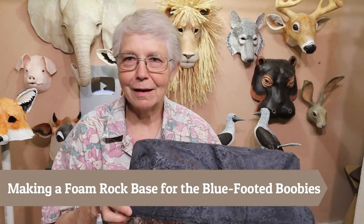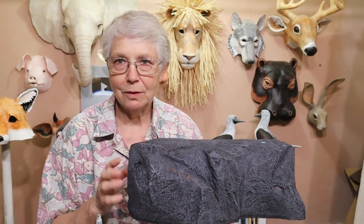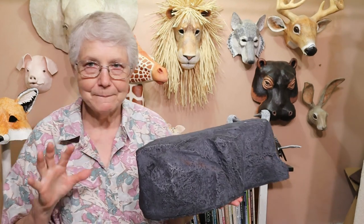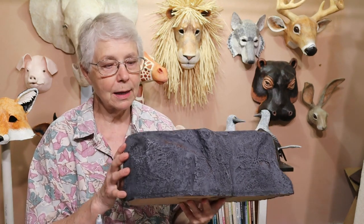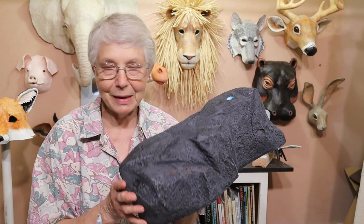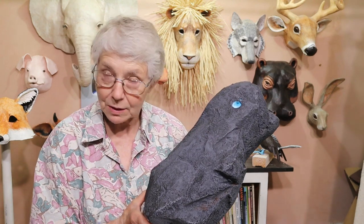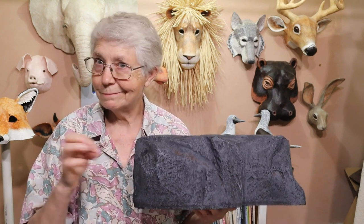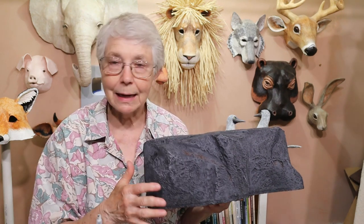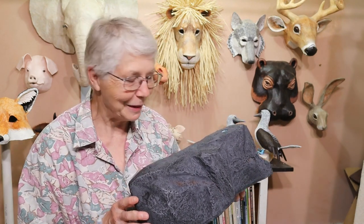Hi, I'm Joni from UltimatePaperMache.com. I got the rock base done — almost, there's no varnish on it yet — but it's almost done and this is going to be used for the blue-footed boobies that are back there. In this video I'm going to show you how I made this foam rock. It was the first one I did, so I'm going to tell you some things that I should have known before I started but didn't. If you want to make something out of foam and use the hot wire tool to cut it into shapes, you might want to know a couple of things from this video because I kind of messed up a couple of places.